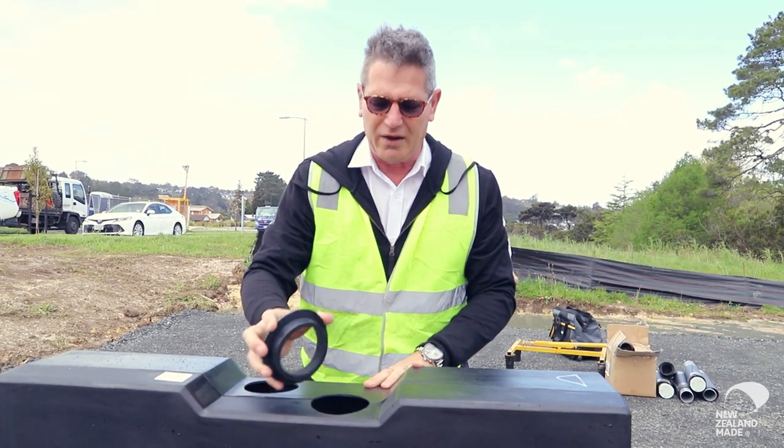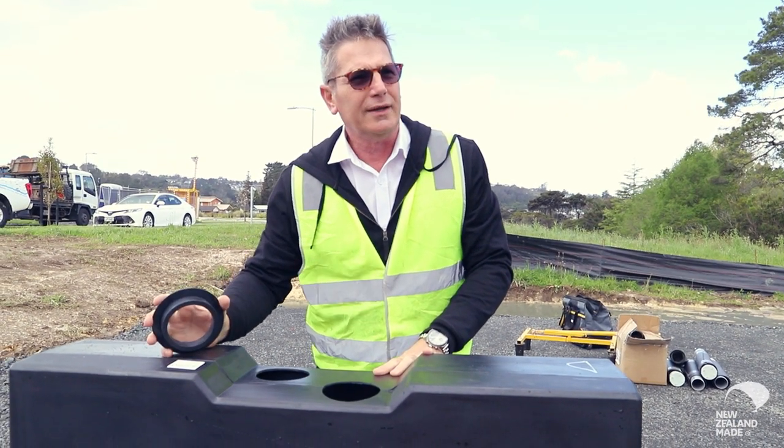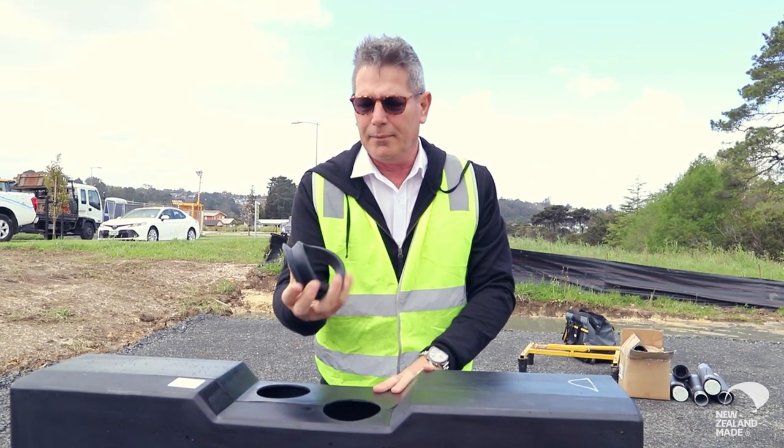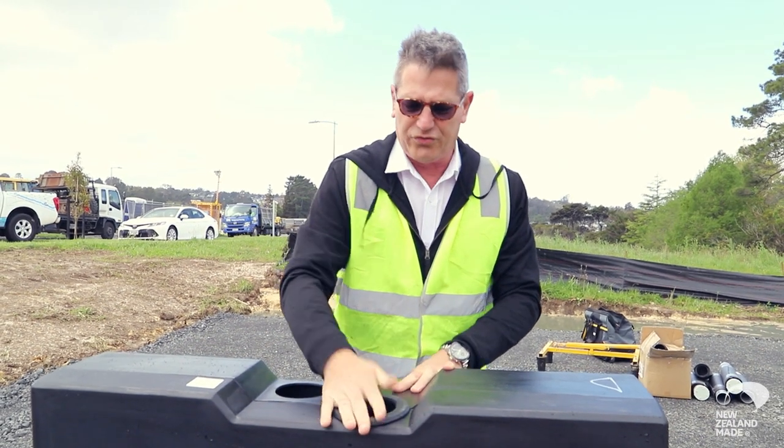These are the holes that are drilled at the factory depending on the layout that's been determined for the particular job. These are an elastomeric seal, so they're a flexible compound, a silicon compound, perfectly safe for water or drinking water.